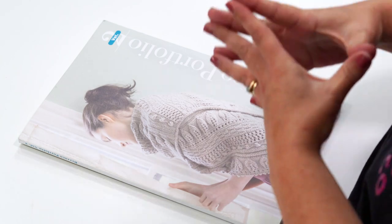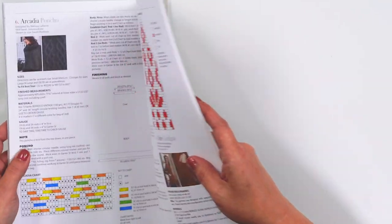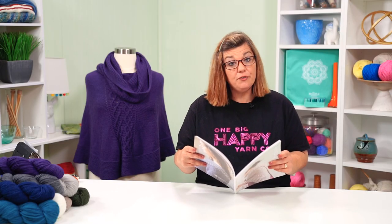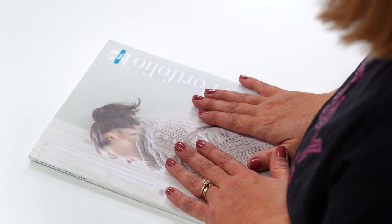Now that you have your bust measurement, it's time to prepare your pattern. My first suggestion is to make a copy — it's okay to make a personal copy — and make all your notes on that copy. Find your size and go through the entire pattern circling it. I'll be making the medium size, so I'm circling that number throughout. For me, the cast-on number is 154 stitches. Sometimes I mark out the other two sizes so I don't get confused. Highlight or circle your size all the way through so you know what you're working on. Now we know our stitch count, needle size, and yarn — we're ready to cast on.